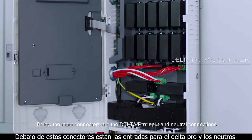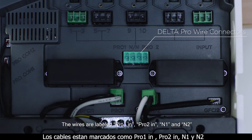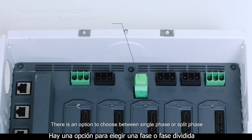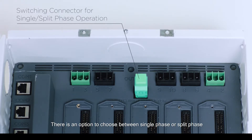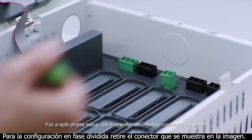Below the input connectors are the Delta Pro input and neutral connections. The wires are labeled Pro 1 in, Pro 2 in, N1 and N2. The ground bar connects with the ground wire from the main panel. There is an option to choose between single phase or split phase. For a split phase setup, permanently remove this connector as shown.